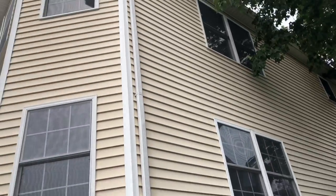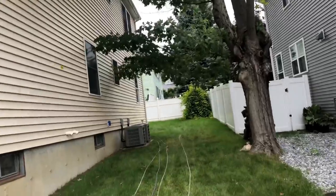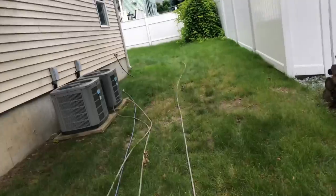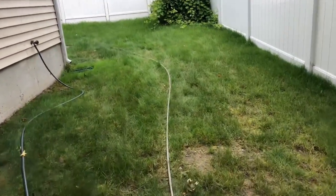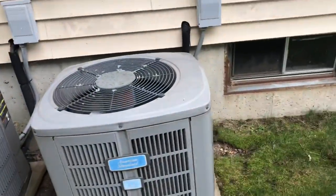I'm pulling the pressure washing hose — all 250 feet of hose — all around the house. Going to start from the left side of the house first and then go all the way around and finish in the front.